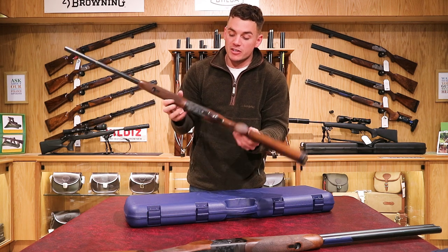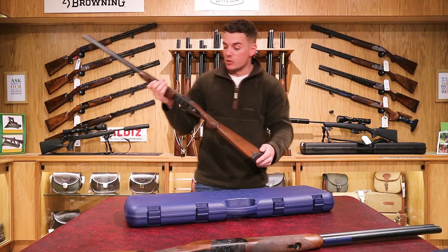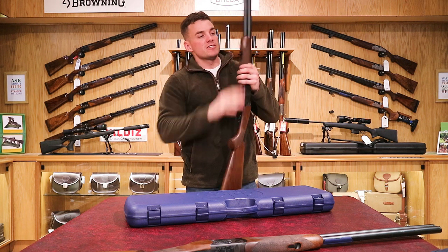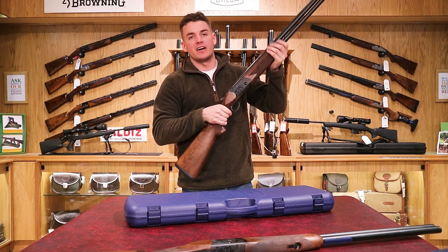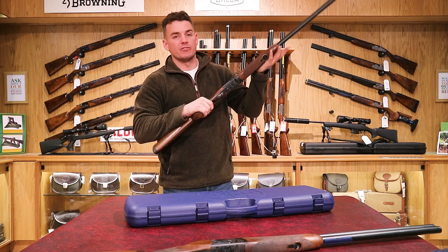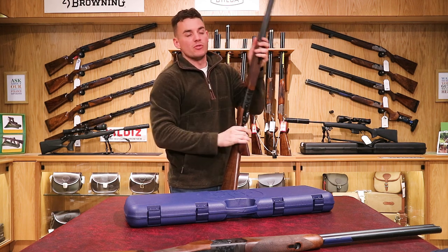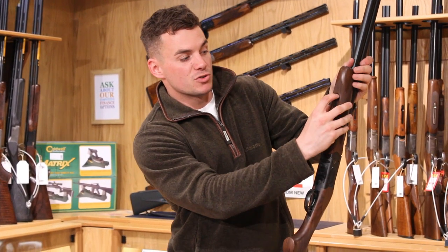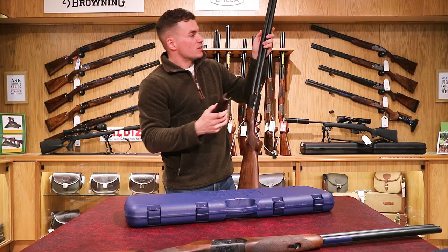Moving up, we've got this black action with scroll finish, symmetrical on both sides. The underside of the action again has the black scrolling — really pretty, stands out in the light. From there we've got the rounded forend. Sometimes you get a schnabel forend at the end which helps people know where their hand is — this one is rounded so you can hold the end with comfort. It's got a new button lever style forend release, just a small button rather than the normal lever.